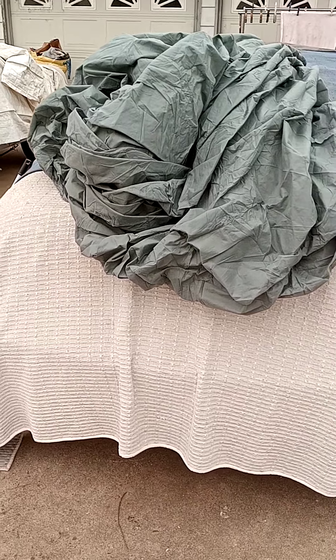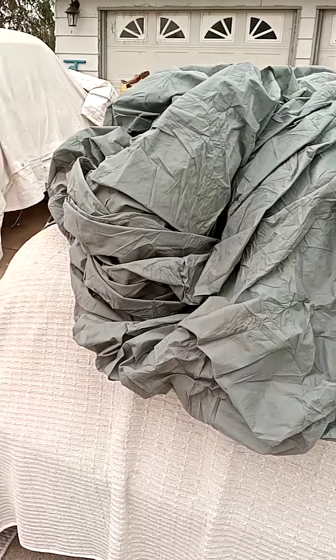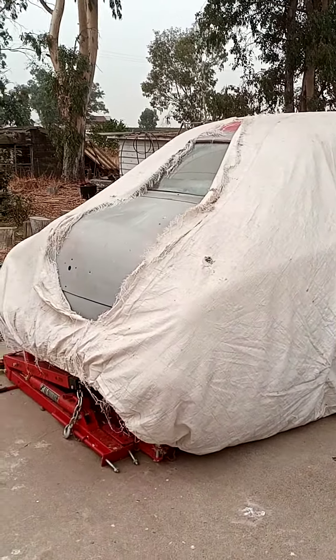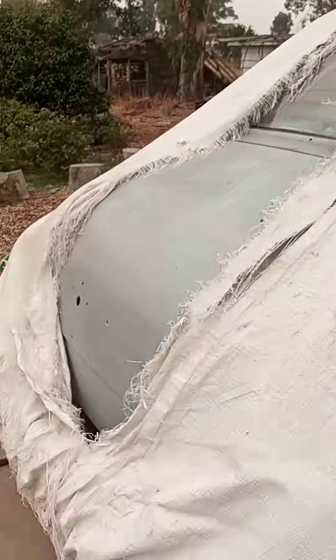A little video here. I got a new car cover and it's for my hot rod. I got a tarp over it but it's ripped up to pieces so I need to put a new one on.